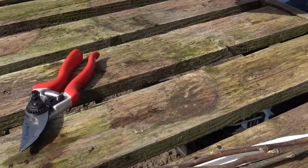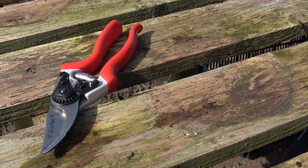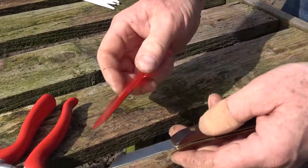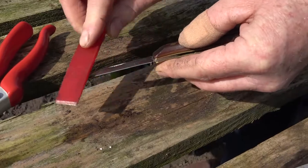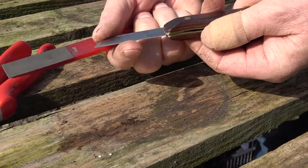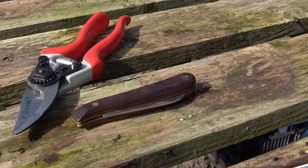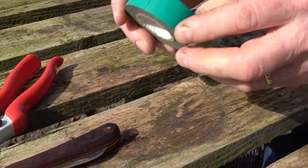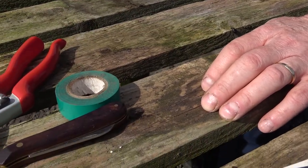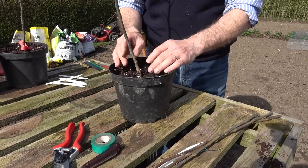So we're going to graft this scion wood onto this rootstock. What you need is some basic equipment: a pair of secateurs, a good sharp knife — and it has to be very sharp indeed, so if in doubt give it a final hone with a diamond sharpener to get a lovely sharp edge. Close it up when you're not using it. You need labels and some electricians' insulation tape. I've potted my rootstocks into about eight-inch pots of multi-purpose compost so that will get the roots growing nicely.